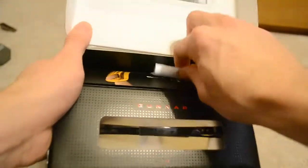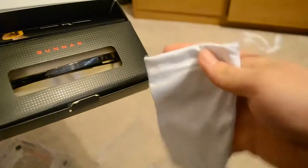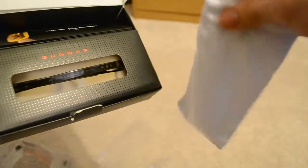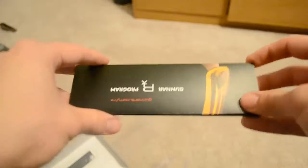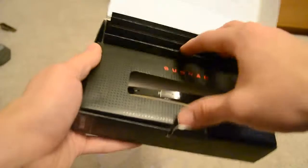Immediately we go for the little holder. Basically this is a glasses case — a cinch pouch kind of thing. It says 'Gunner' on it. It's this nice kind of silk cloth that'll be able to clean your glasses as well as keep them safe. Here we have a pamphlet basically describing what the company's about, what the product entails and all that. It should just be the glasses left.